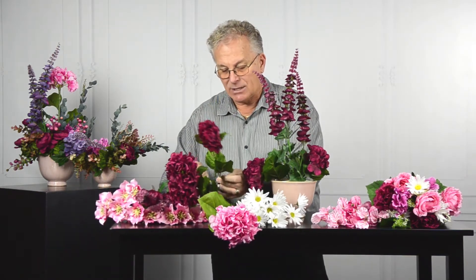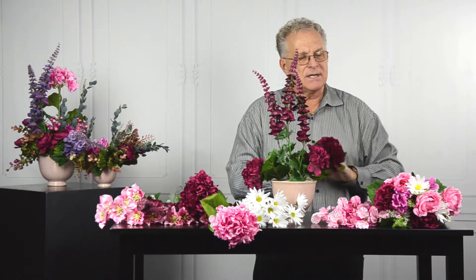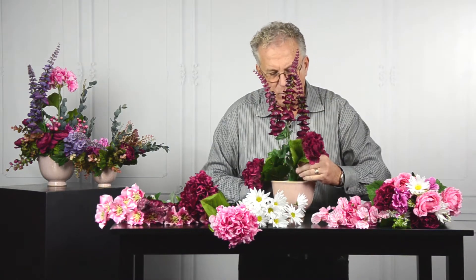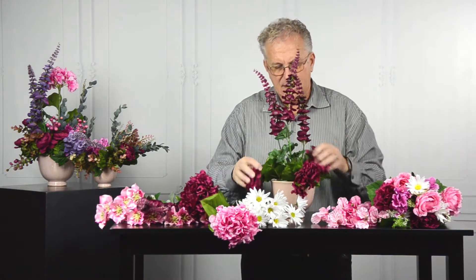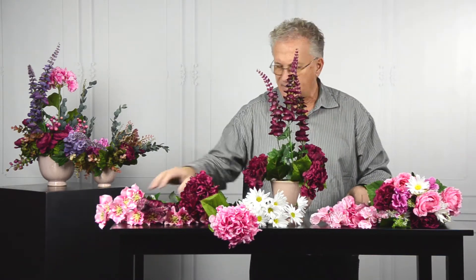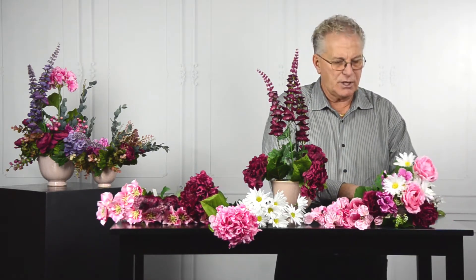As I put these together, the coloration is identical, so I want to break that up a little bit by including some of the pinks and some of the whites as well. I have the hydrangea in and they're more in a triangular pattern, which gives me areas of interest to work into.